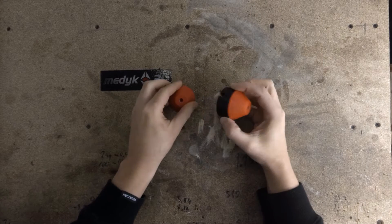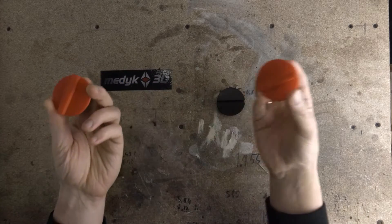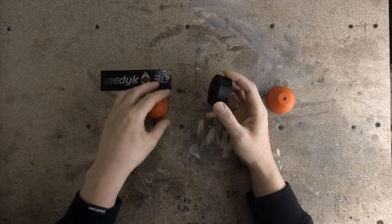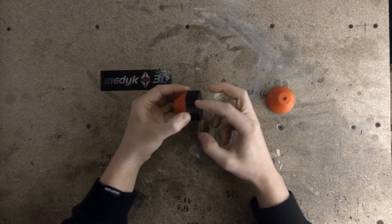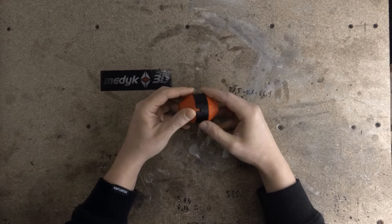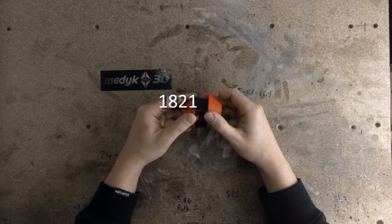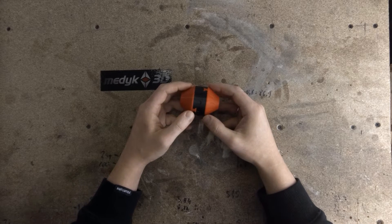Basically it consists of three discs. The first two are coupled to the input and the output, and the third one joins them by tongue and groove. The connections on the sides are perpendicular to each other, so the middle piece orbits around the midpoint between input and output shafts. This coupling was invented in 1821 by John Oldham in Ireland and still finds its use.